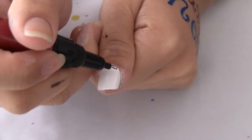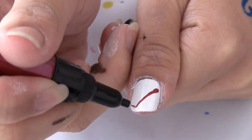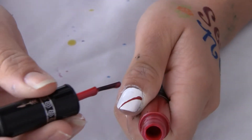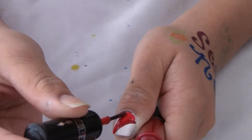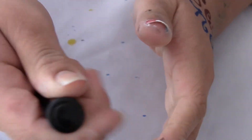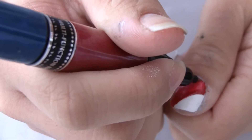And you're going to do a little diagonal line, like this. And then with the rest, you're going to paint it with a brush. And if there are any gaps, you just use the pen to fill in.